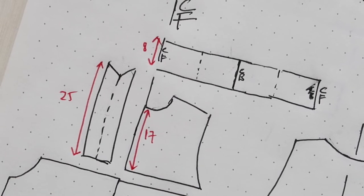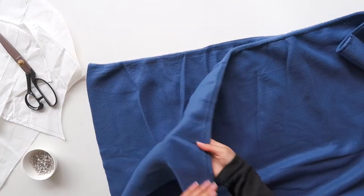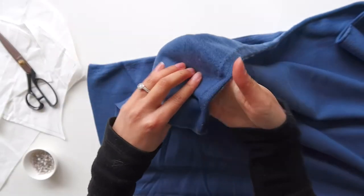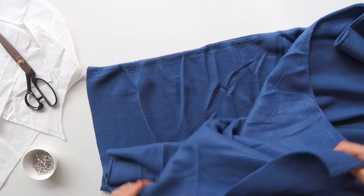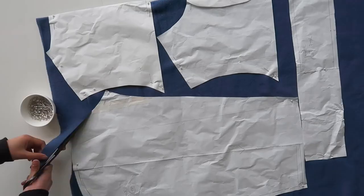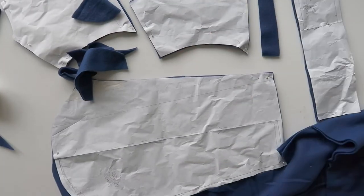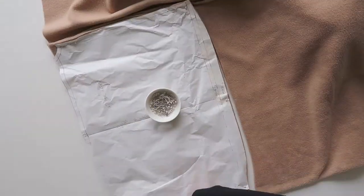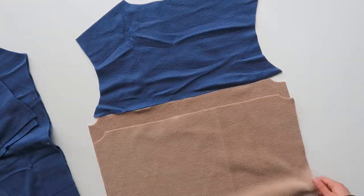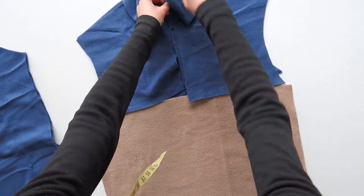I used a 25cm zipper, so keep that in mind if your zipper is a different length. Once you have all your pattern pieces, you can make an estimation for how much fleece you are going to need and also how much bias binding. Fleece does actually have a grain line, which means you'll get different amounts of stretch depending on which way you cut it, so make sure you align your pieces correctly and that you're cutting with the stretch of the fleece going around the body. Here's an overview of all your pattern pieces so you can check that they're all looking correct and that you have all the pieces that you need.